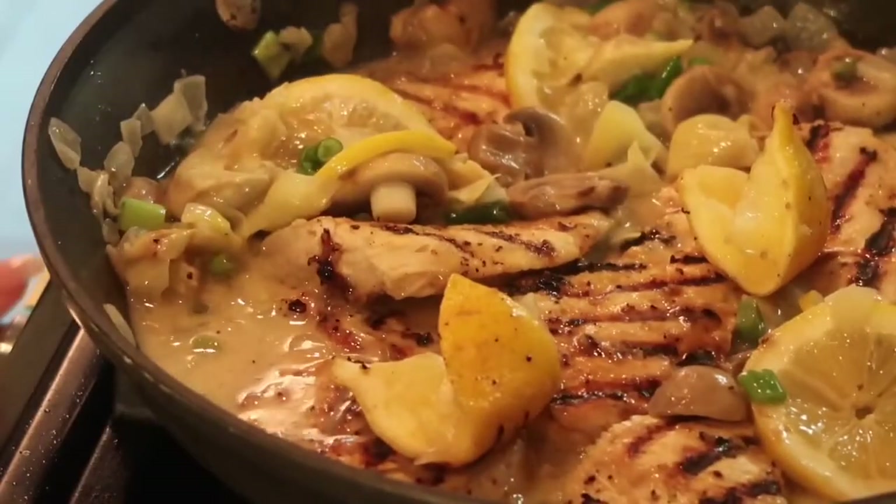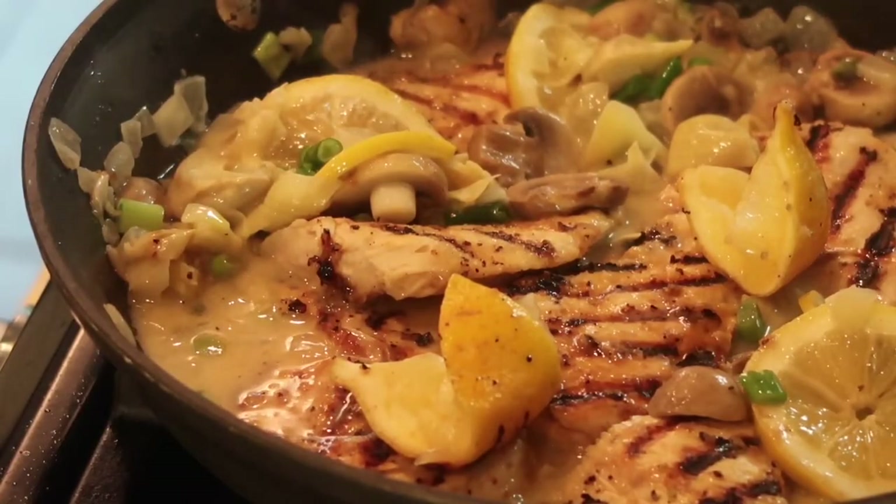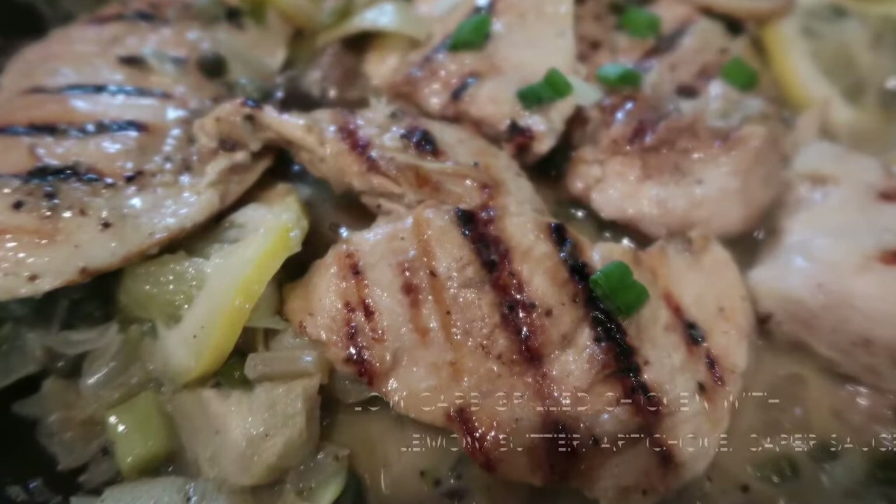Just let this simmer on low — I'm going to cover it. You could eat this right away as soon as the chicken's done, but honestly if you let it simmer for even 20 minutes to get all those flavors — the green onion, the lemons, the onions, the little tartness of the capers — it will taste that much better. We're not having dinner for several hours, so I'm actually going to turn the heat off and let it sit, then serve it with the cauliflower purée tonight. There you have it, guys — very, very simple. See you next time!